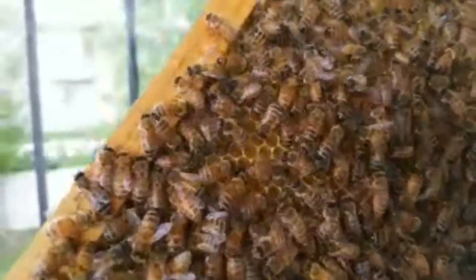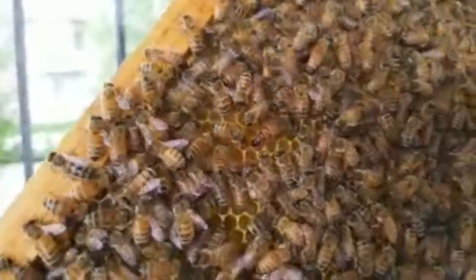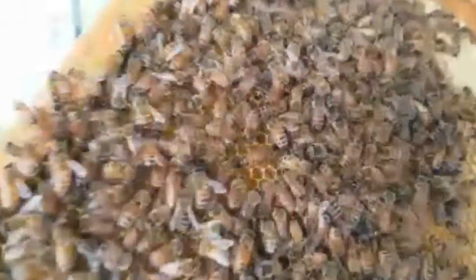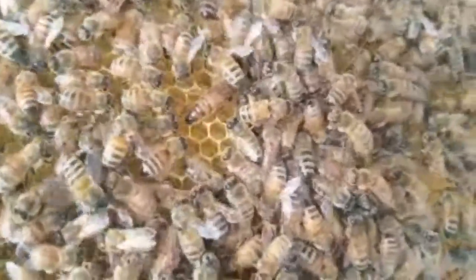Is she laying an egg? It looks like she was about to. She could be — she's just checking on her babies. They're drawing out these frames very quickly, they're being very productive right now. Okay, let's shut it and get them back in bed. Back in.